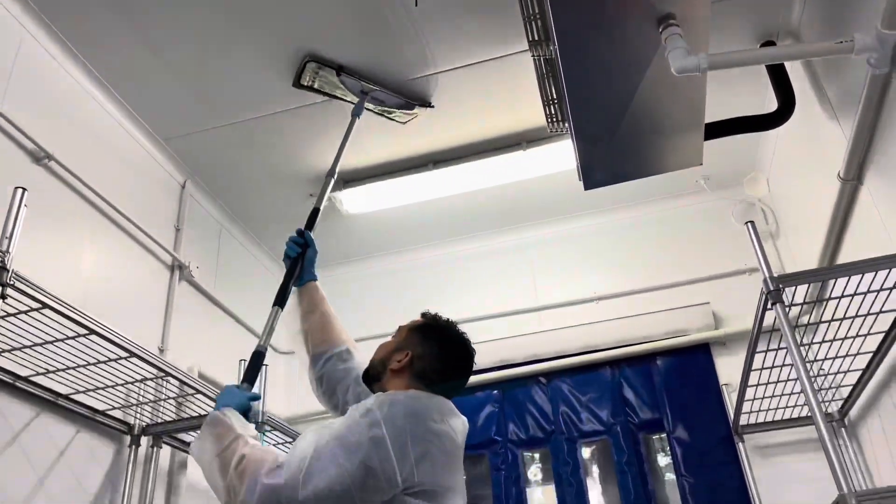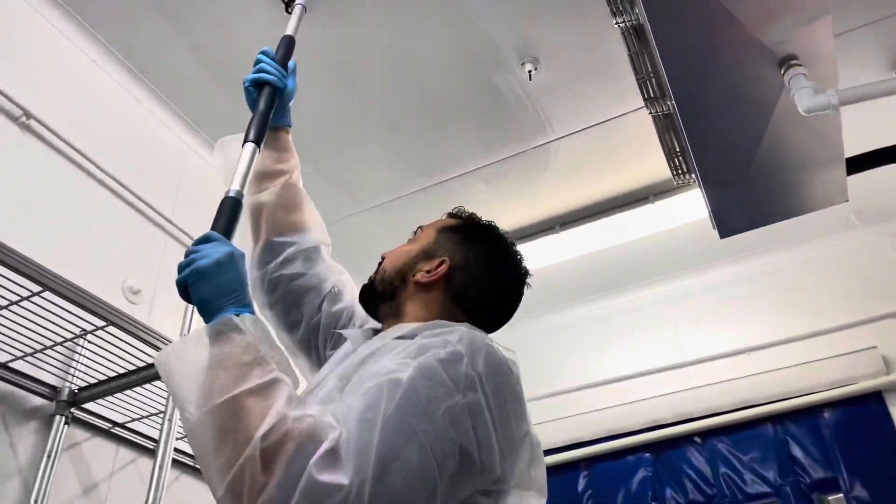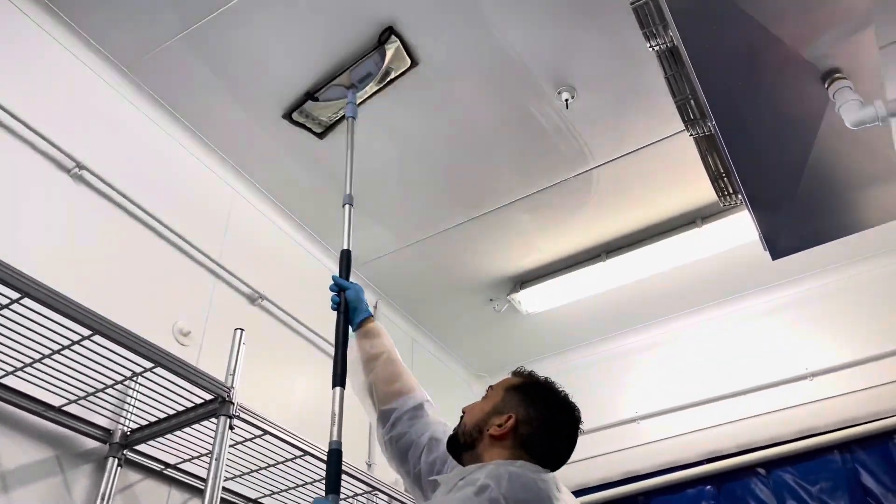You clean the ceiling in a similar manner, again using a different mop for the ceiling.